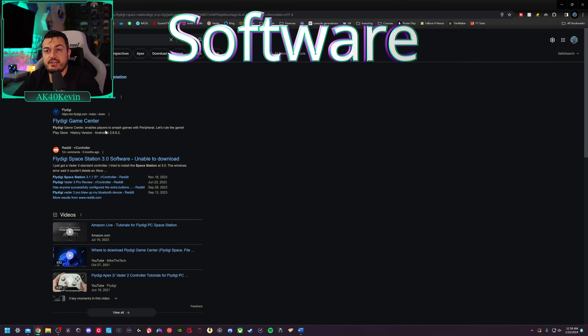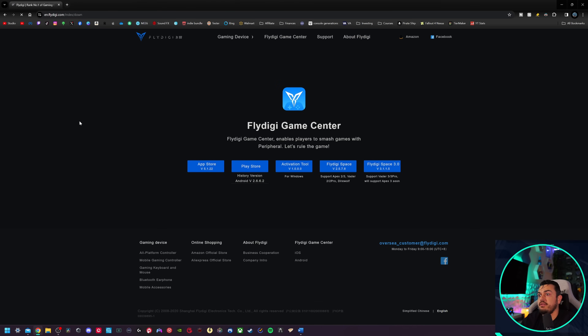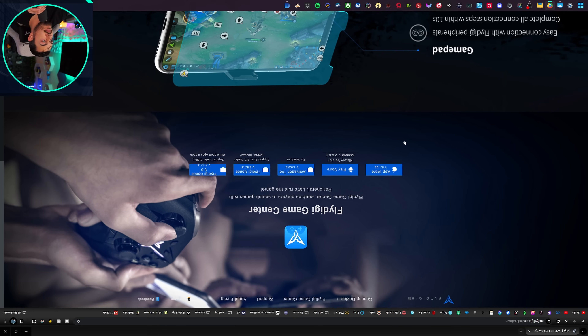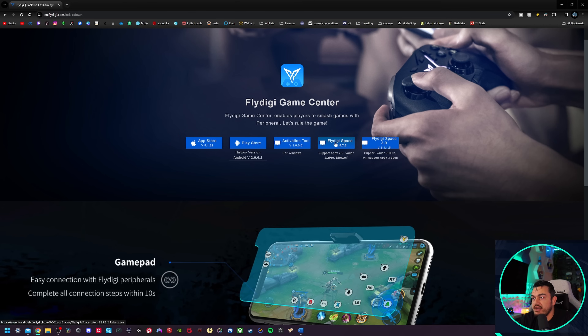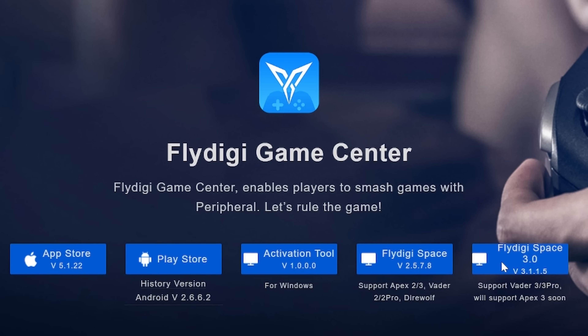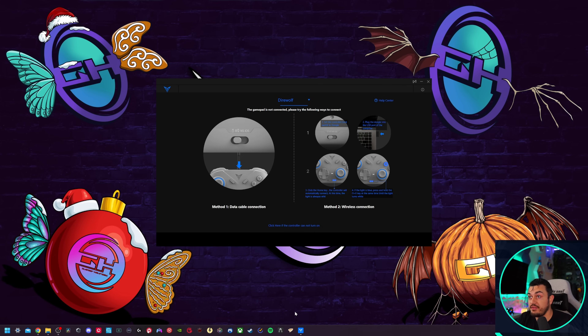The software to run the hardware is FlyDigi Game Center. Over on the FlyDigi website, you have multiple options — clicking on FlyDigi Space. The Space 3.0 is only for the Vader 3 and 3 Pro and eventually the Apex 3. Over in the FlyDigi Space application, which I've pinned to the taskbar for ease of use, there are a few supported models here — and the Direwolf 2 is not one of them. Let's plug it in.